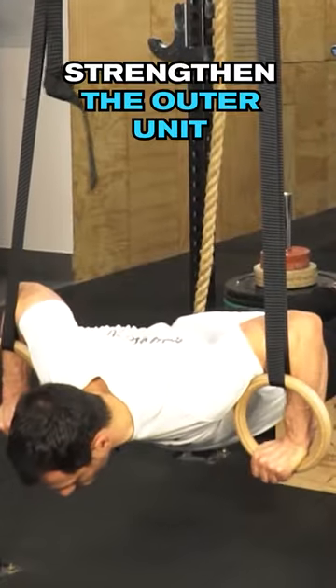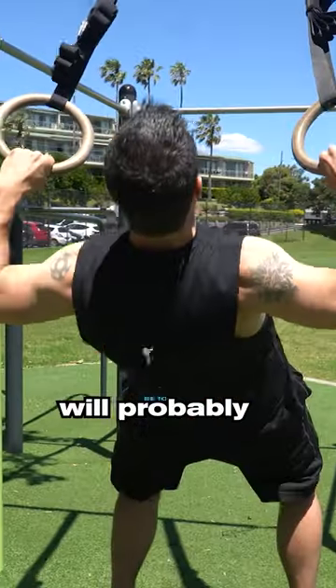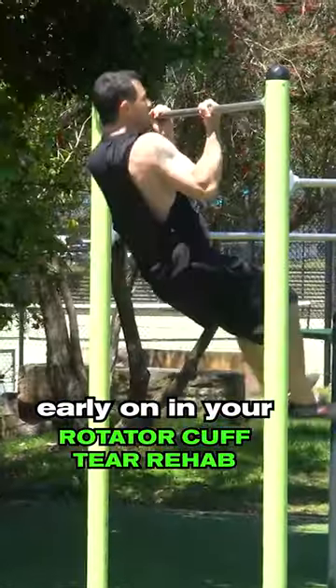Make sure you also strengthen the outer unit using a balance of pushing and pulling. Vertical pushing and pulling will probably be too painful early on in your rotator cuff tear rehab.